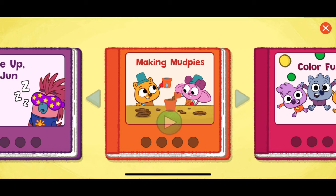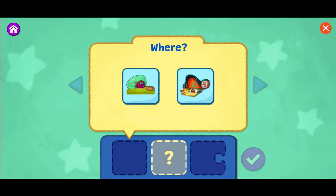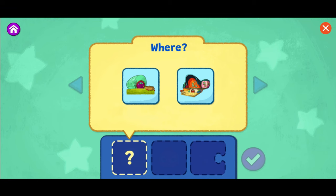Choose the story you'd like to create. Making Mud Pies — can you help Zeke and Louisa make a perfect mud pie? There are three choices to make for our story. First, choose where your story takes place. Tap or drag a place to add it to your story.